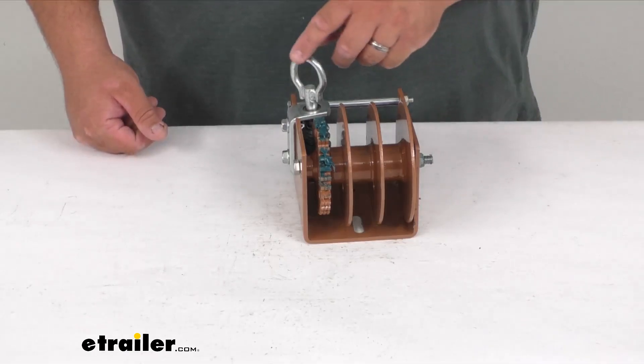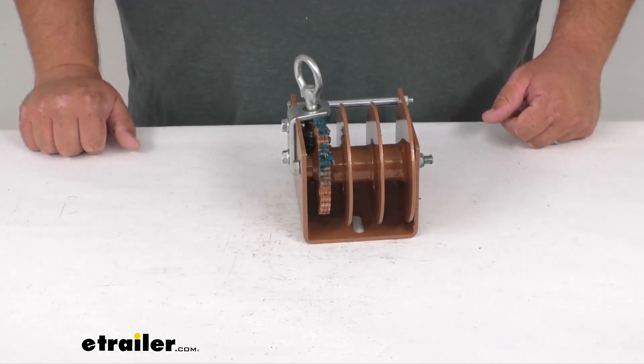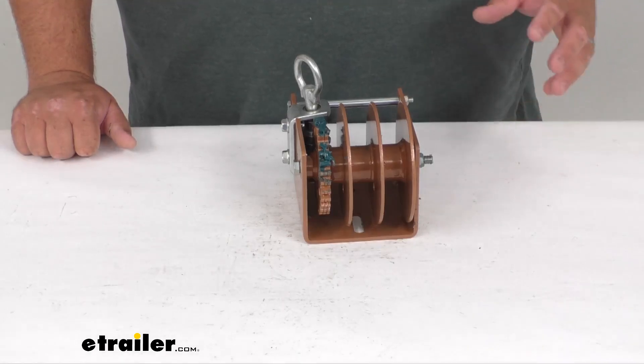You can also hand drive this — put a hook in there and hand crank it — and it's been powder coated in a nice bronze copperish finish.